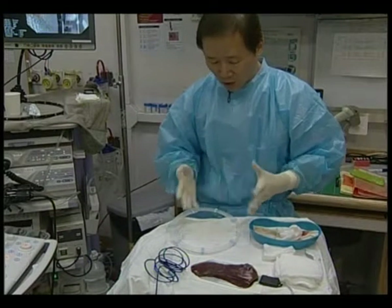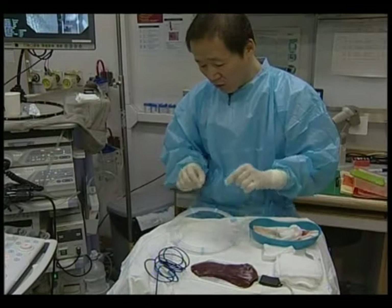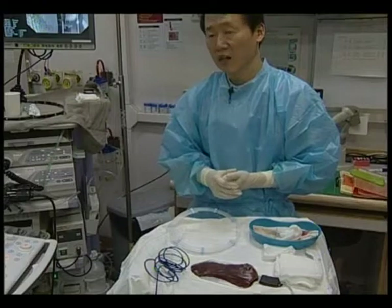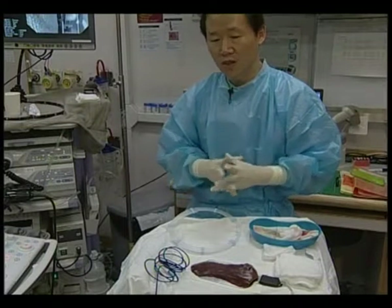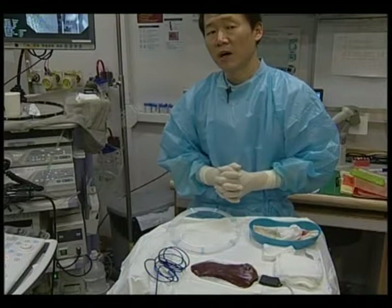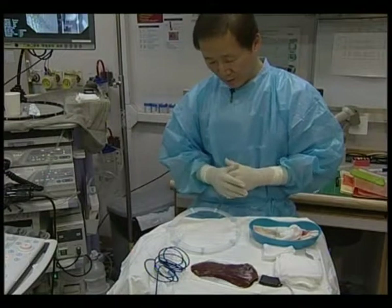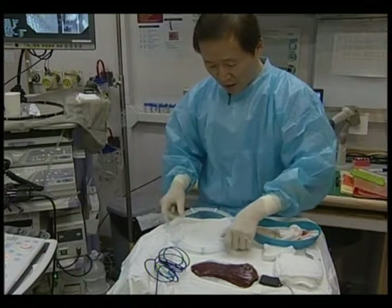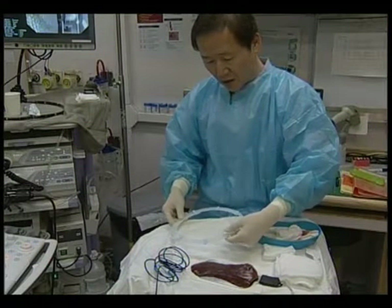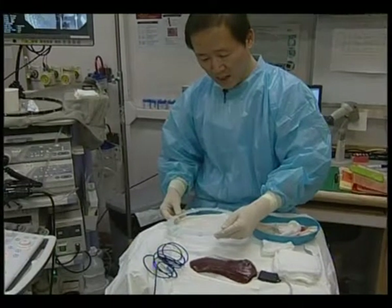I have also used the StarMed RFA probe, which is much thicker than this one and can create about 1–2 cm diameter ablation zone. However, my major concern with using that probe is the risk of complications. I think everybody can understand how this RFA probe works inside the pancreas, through the needle.